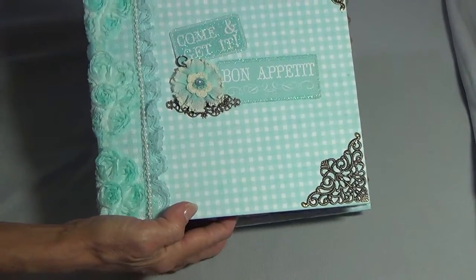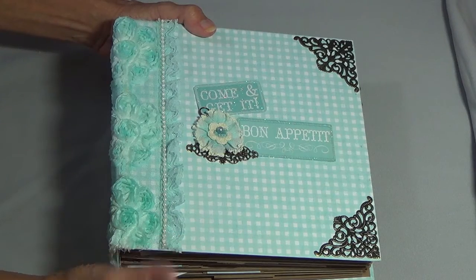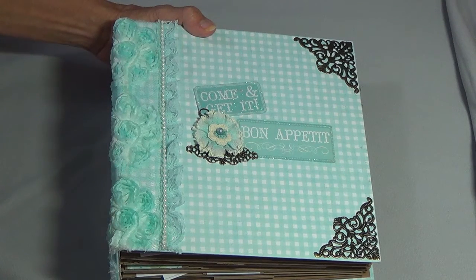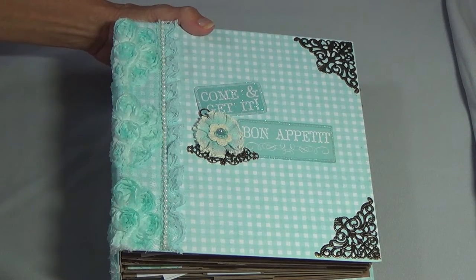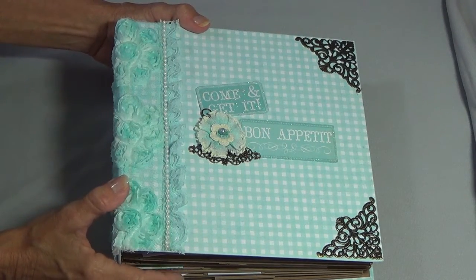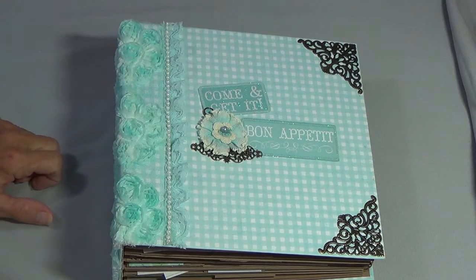I also have another one to show you — pretty much the same thing, it's another recipe album. These are being given as a gift to my sister-in-laws. Let me know what you think, and thank you to Super Happy Scrapper for doing the video — I will give you a link to what I made from your tutorial. You guys have a good day, bye!